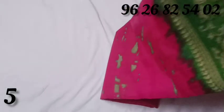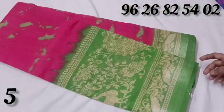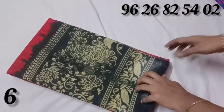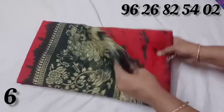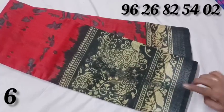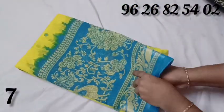Pink with green color combination — sari pink color with water and green color. Sari red color with water and black color. This color is a misprint color. You can purchase. Yellow with blue color combination.